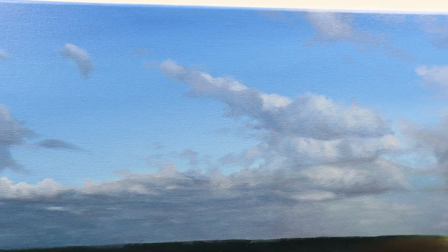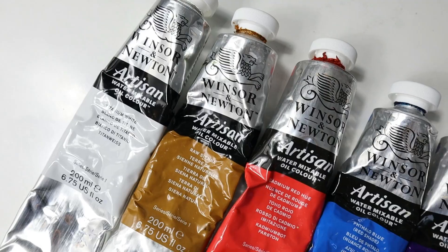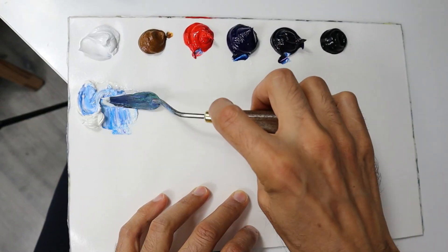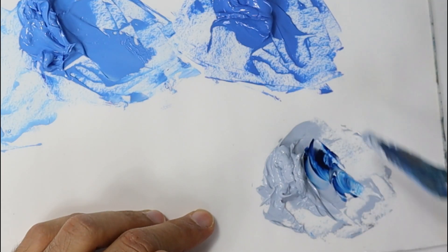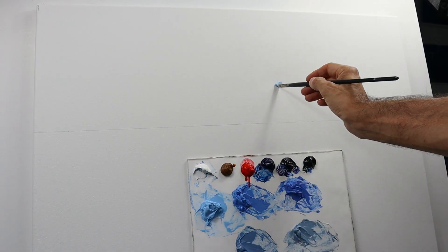Hey guys, welcome back. In today's video we're going to paint this large cloud painting here. Here is the palette that we're going to use, and here I pre-mix the colors for the underpainting, which is basically also the final layer for the background.